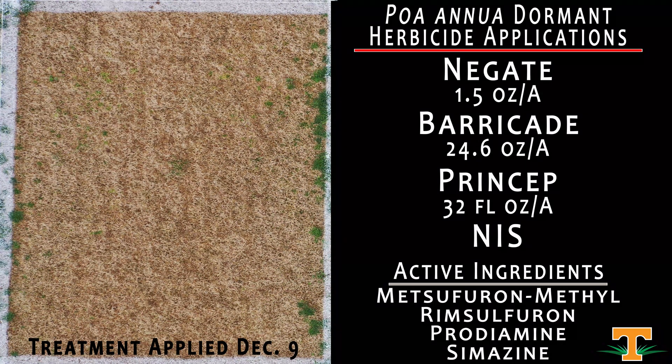Here we have another mixture, also applied on December 9th — Negate mixed with Barricade and Princept. The rationale behind this treatment was: what would happen if we missed our optimal window for a zone defense mixture? We've talked in other videos about how for Tennessee that optimal window is late October into early November. What if weather conditions wouldn't allow that application? Could we still get the efficacy we'd like? We can see here that with this combination of Negate, Barricade, and Princept, it has done fairly well from an annual bluegrass control standpoint.